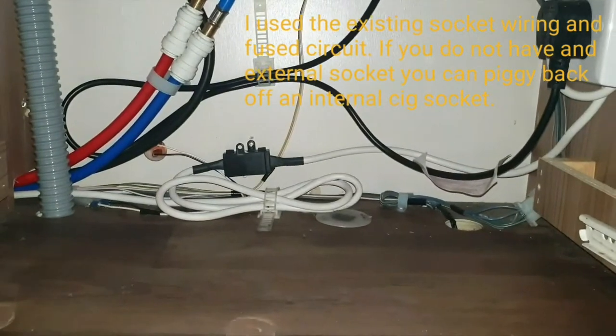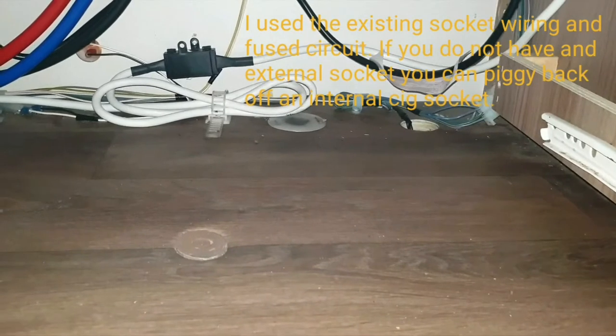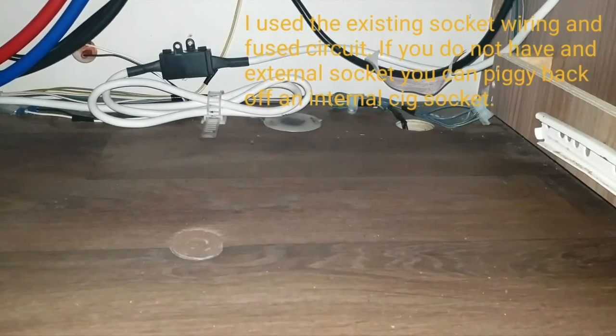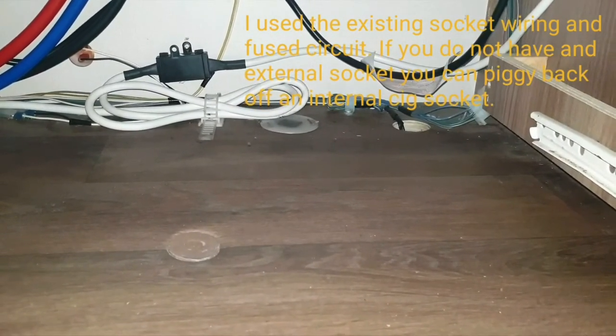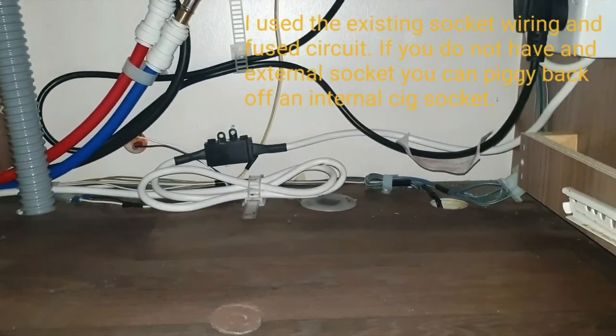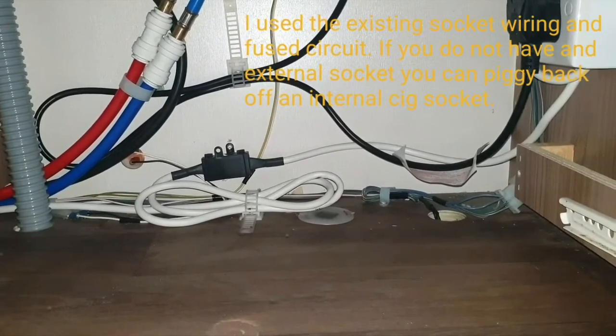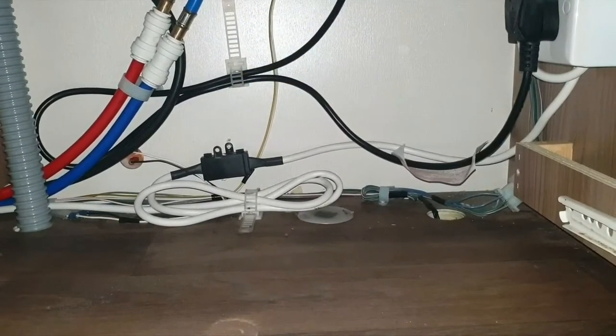On the inside wall there's a vent in the floor already, so I can bring the cable up through there. I'm just going to measure on the outside the approximate position and look at drilling the hole through.